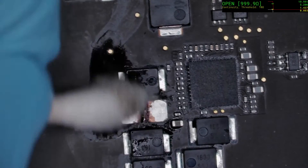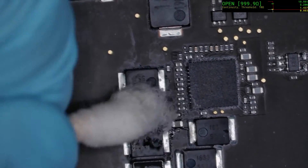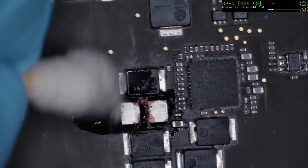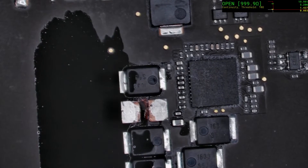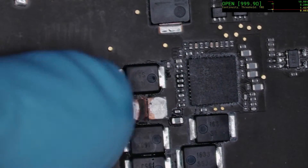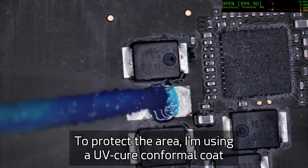It only represents maybe three or four percent of the total capacitance on this rail, so we're okay in this instance. We use a fair bit of IPA to clean up the flux — we don't want flux lying around as it does attract dust and potentially moisture. Then here's the UV cure epoxy.